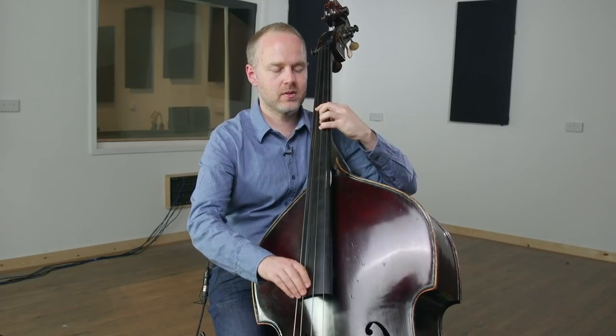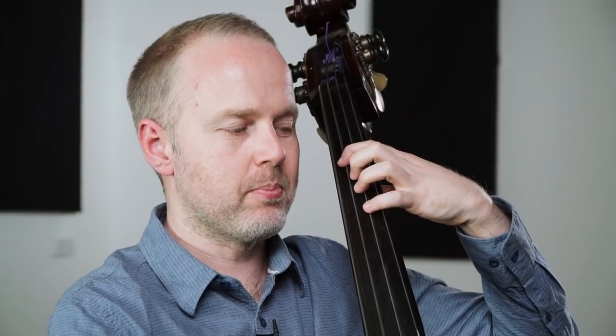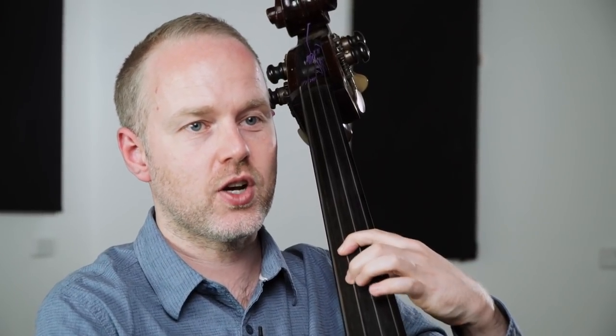You could play those notes in a simpler way, but playing them up the string gives you more opportunities to play higher notes. So B, F sharp, G sharp, A — then under the first finger we've got D, D sharp, E.